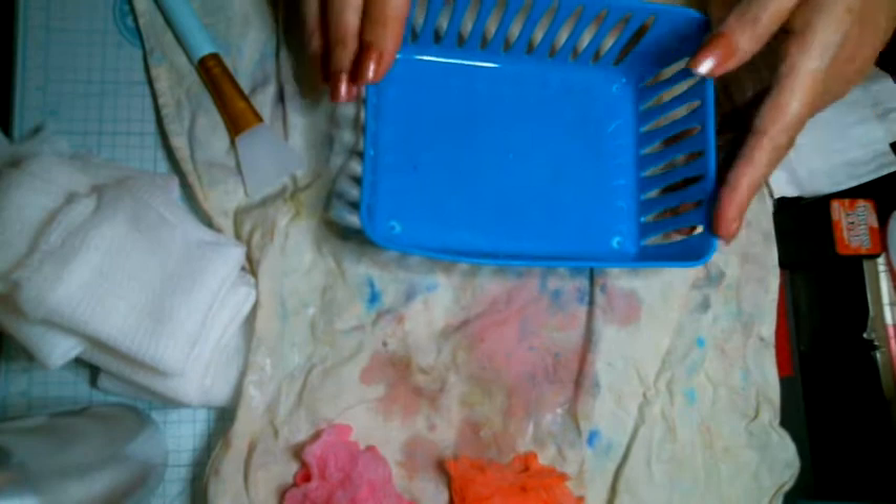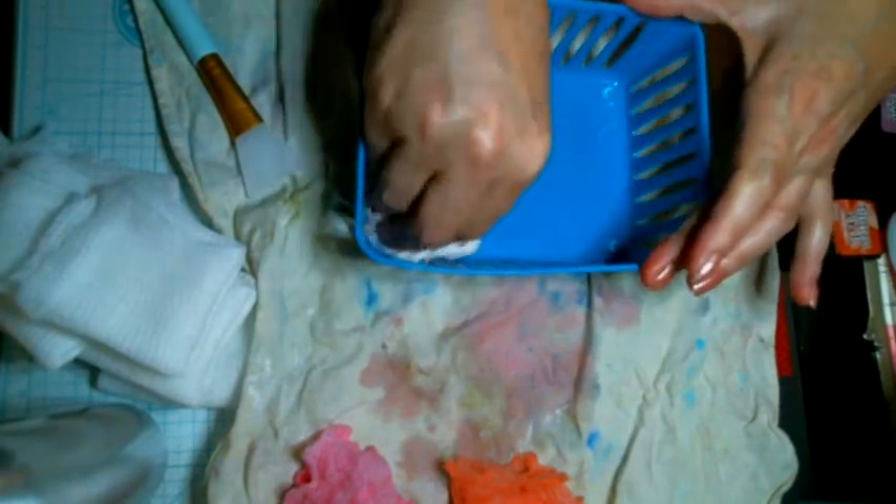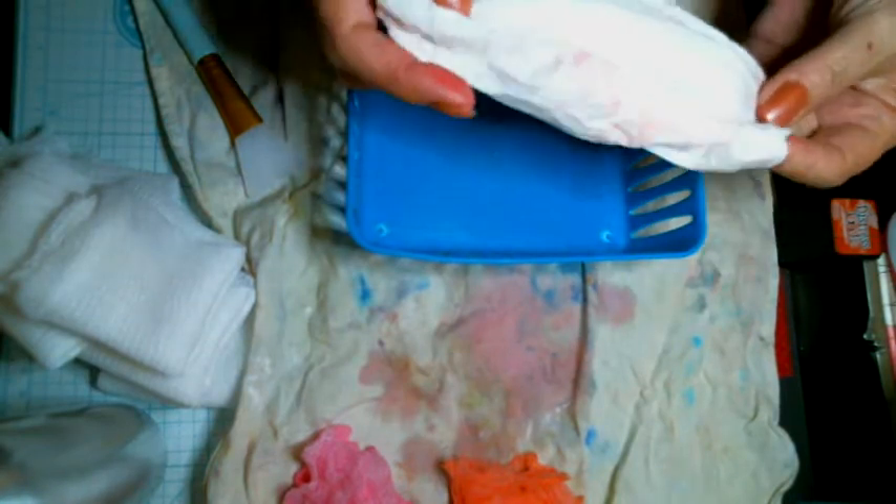I'll turn this around so you can still see. Then I take and wet it — because I don't want them mixing and making brown, you know how that goes. That way I'll have a pretty white afterwards too.